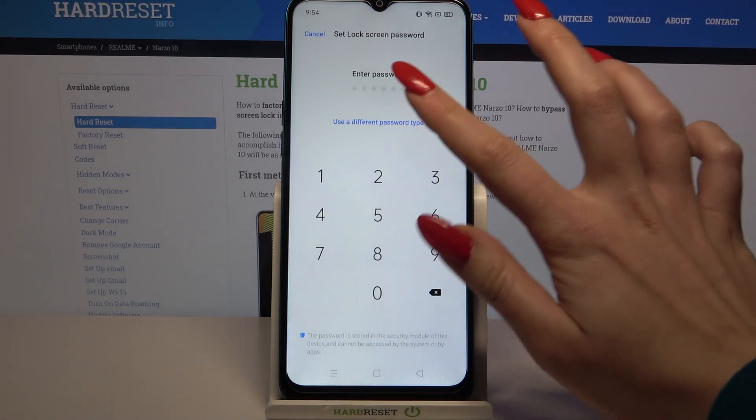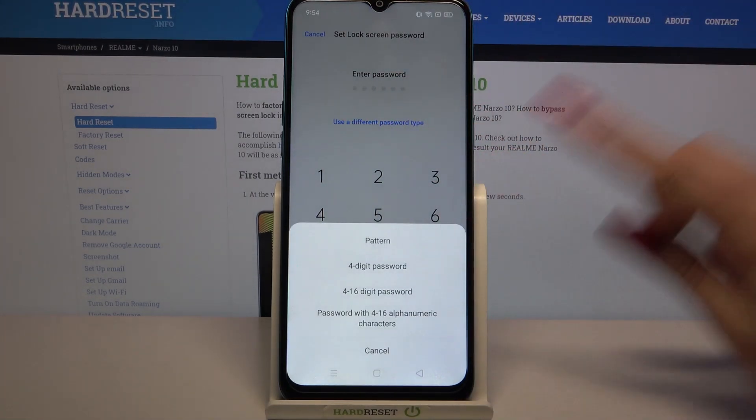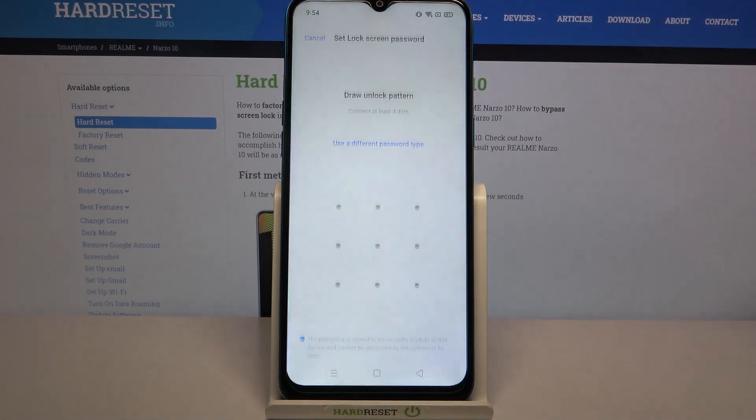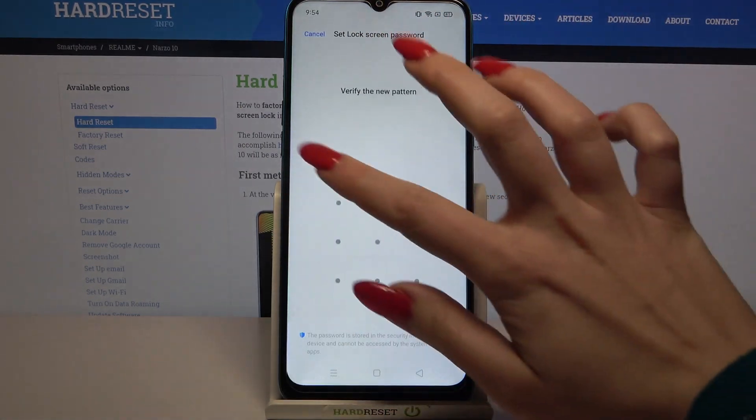Now click on use a different password type and select one of the lock-in methods by clicking on the chosen one. I will go with pattern. So now I have to draw it and repeat it.